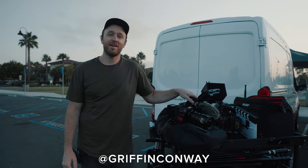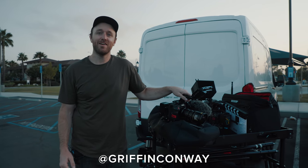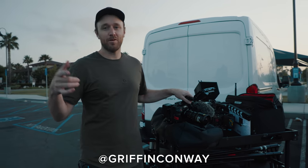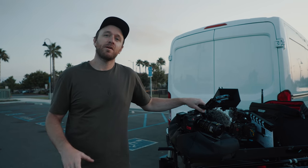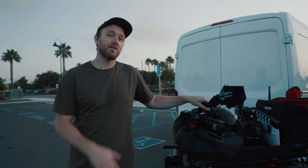Hey, what's going on guys, my name is Griffin and I'm a filmmaker based out of Orange County, California. Today I'm here with my friend Clever, who's behind the camera right now, and also my friend Jonathan, and we're going to be making a short commercial for his bike company.